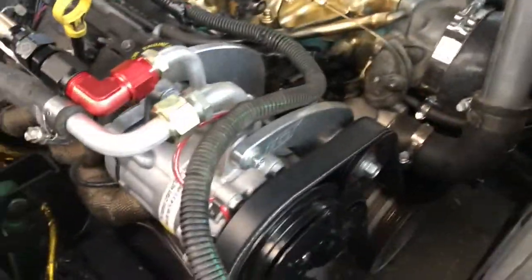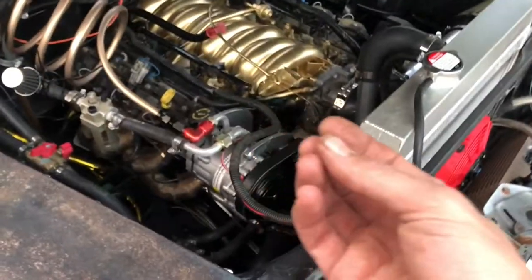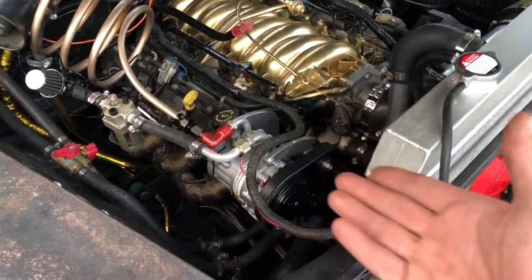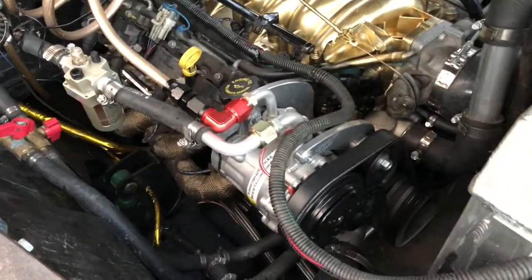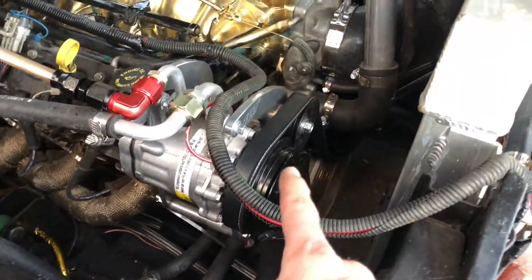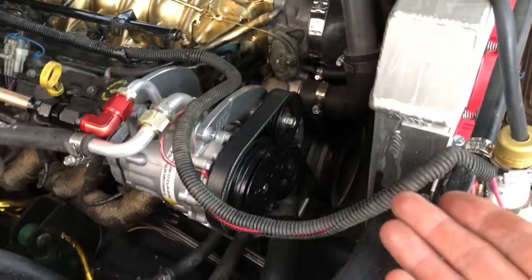First and foremost, you have to have a compressor that works. You can try your old compressor first, get everything set up. If you're not getting proper pressure, then ditch the compressor and replace it with a new version. Otherwise, you'd want to buy a small Sanden 7B10 and make it fit on your motor. There are adapter kits and brackets everywhere.